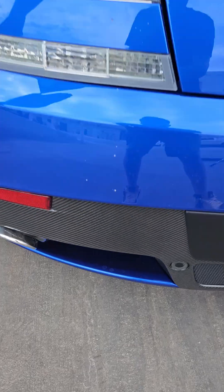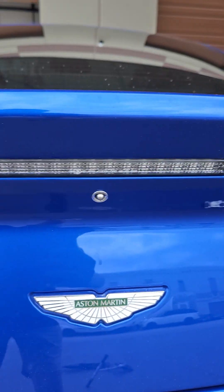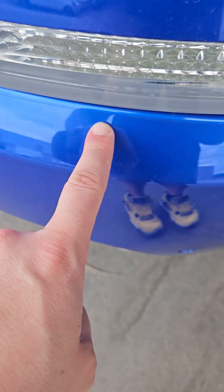Rear carbon fuser. I don't want to show you the plate. It does have a backup camera installed. It's also got clear bra on the back bumper too.